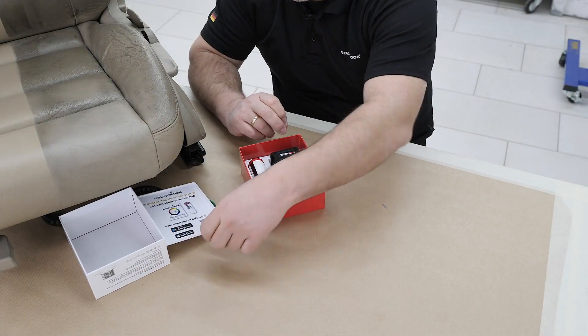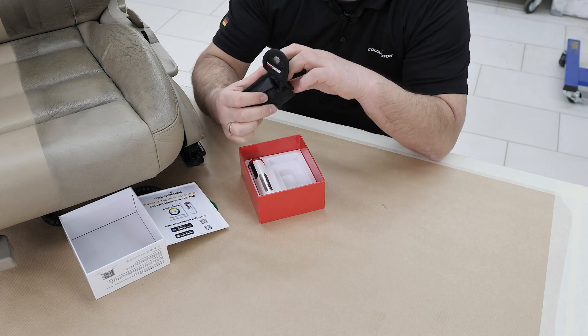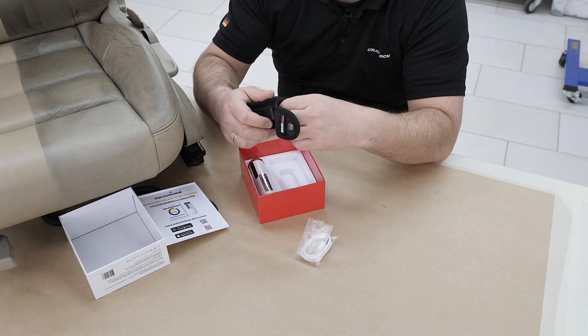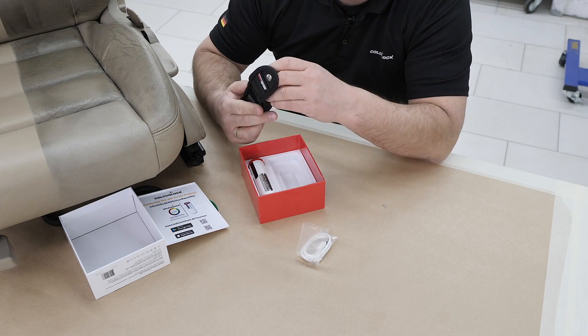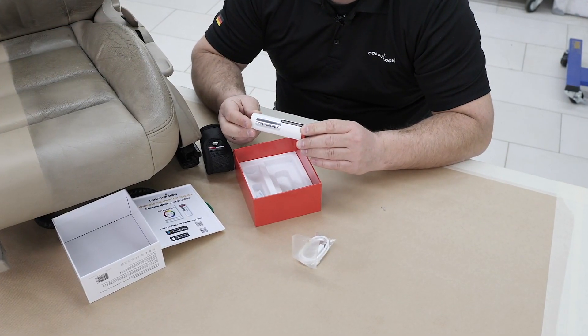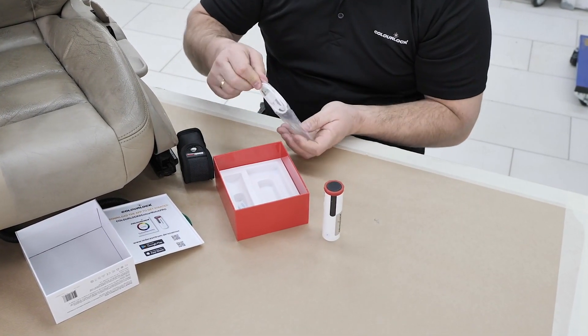Also inside the box is a small bag where you can carry your scanner, a charging cord, and a white plate to calibrate the scanner. It makes sense to always put the white plate back so it stays clean, because if it gets dirty the calibration won't work properly. And of course, the ColorScanner Pro itself is inside.